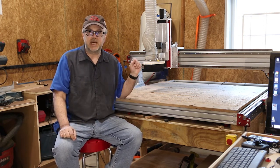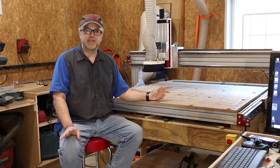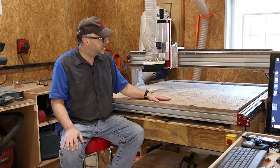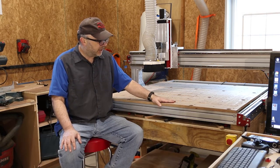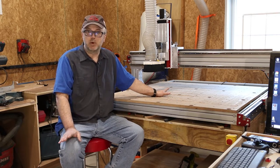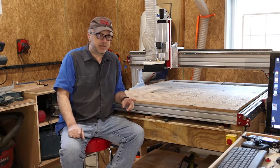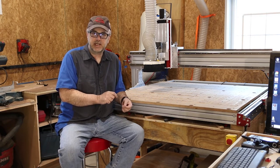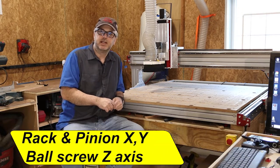That's my new CNC router table. This is something that's been on my list for a long time — I finally was able to get one. It's from a company called CNC Router Parts, which sells parts but also complete kits. This is their Pro 48 model — I forget the exact name — but it's a 48 by 48 inch cutting area, basically half a sheet of plywood. It's what they call their pro model, which is more rigid and uses a rack and pinion style drive to move the gantry and also the Z-axis.